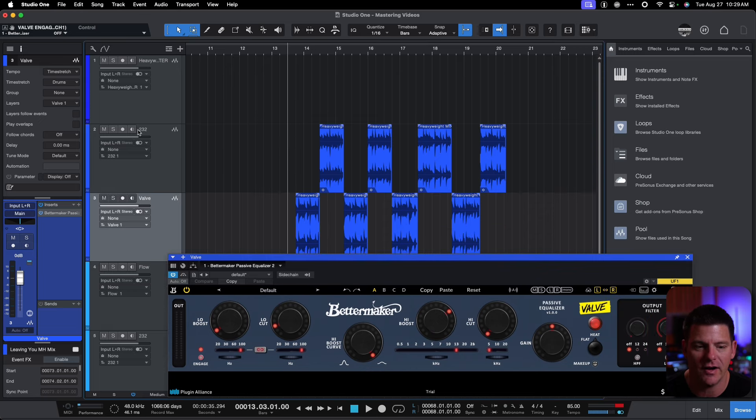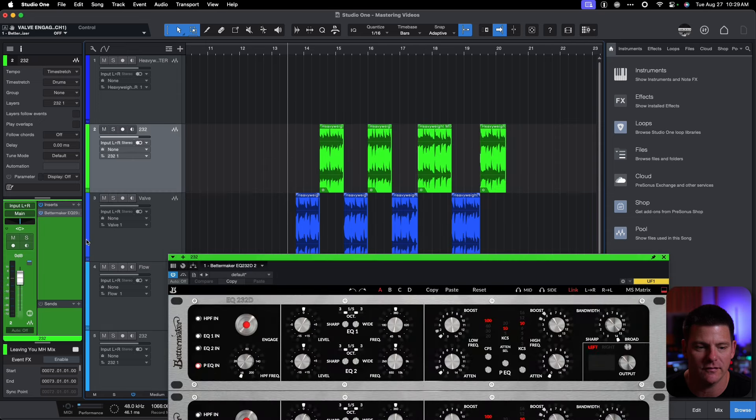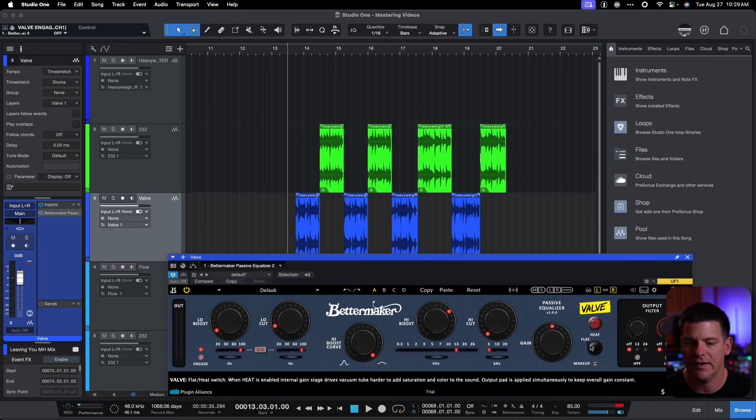As you can see, I have the 232 and the valve set up — I'll even color them differently so it's easier to see. It's going to go back and forth on the same song — a Trip Carter track. You'll hear the valve first, then it'll switch to the 232, and I'm going to make the valve section flat so they should be quite a bit closer.